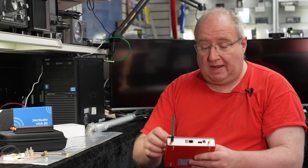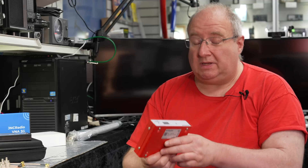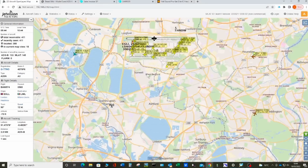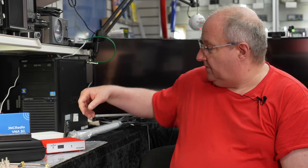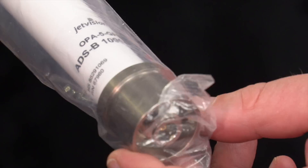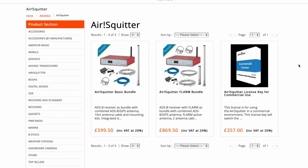It also has a LAN port, which is really good. We do have a few in stock, though we've been waiting a long time for these to come in due to component shortages, so if you're interested in ADS-B radar do grab one. We also carry the range of antennas — a standard collinear antenna covering the 1090 MHz band — so if this interests you, please have a look on our website.